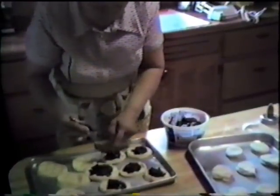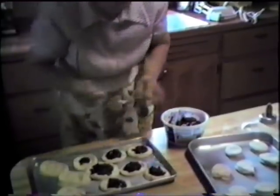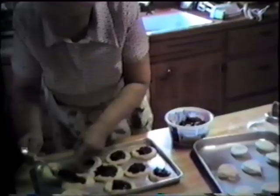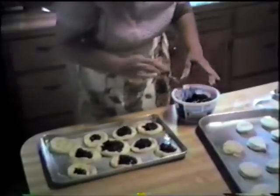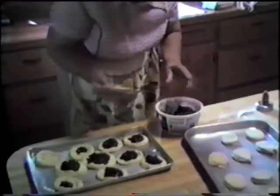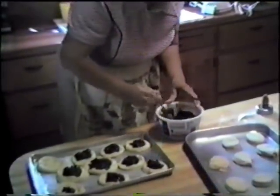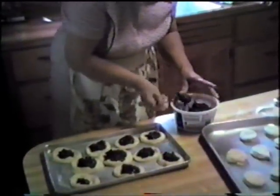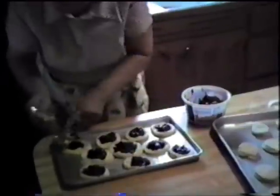Then you bake these for 20 minutes. Is there any prune filling on the market that you would buy, or do you always do this from scratch? I do it from scratch — that's what gives it its extra. You can also use apple filling or strawberry, whatever fruit is in season. But the best is the prunes — the famous one is the prune kolache, which my son Gary likes.